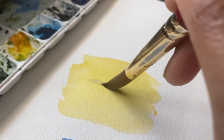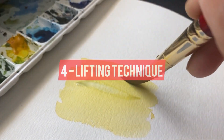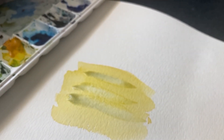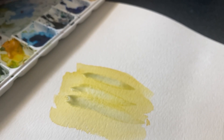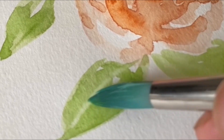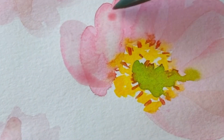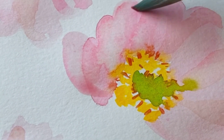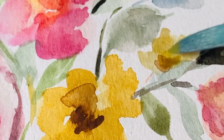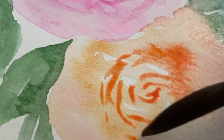The fourth technique is called lifting. This is when you remove some of the watercolor paint from your paper using a brush or a paper towel. This technique is great for correcting mistakes or creating highlights. I use this technique a lot when I'm painting leaves, flowers, or pretty much anything, as it helps correct mistakes — because with watercolors you will make a lot of mistakes, even if you are a professional artist or a beginner.